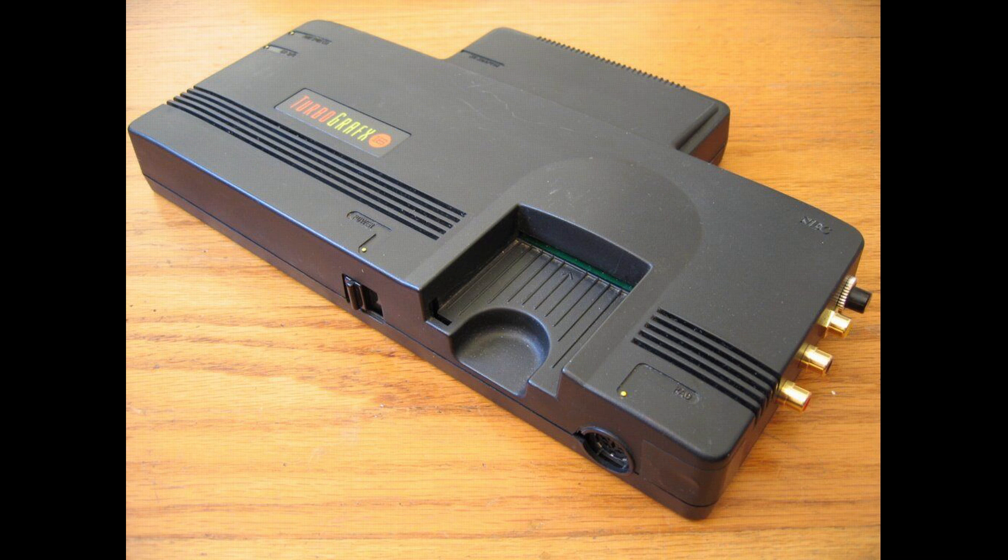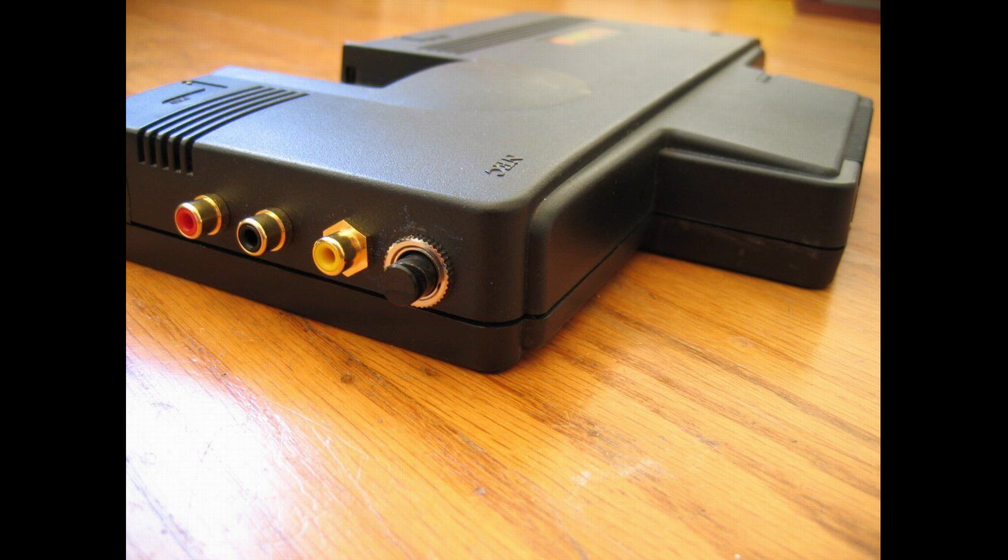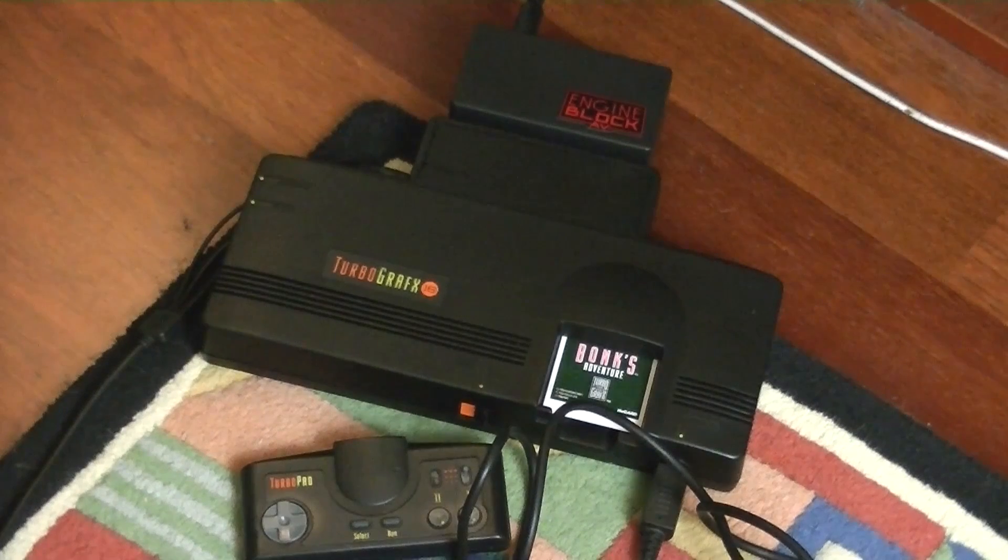Finally, one thing about it that's really cool is it doesn't require any sort of modification — you don't have to do anything. You just plug it into a stock unit and it works, which I really like, because that's a cheap solution that's vastly more universal. Anyway, let's get on with it — let's play.